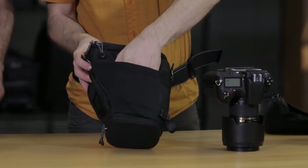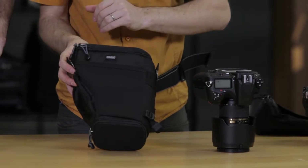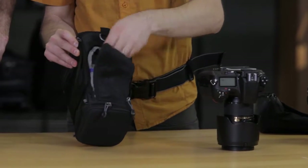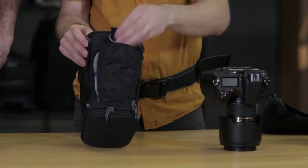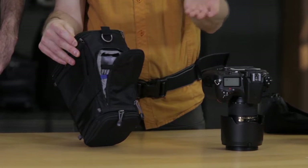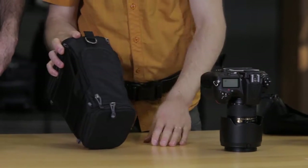In the front, we have this stretchy pocket. This is great for lens caps and things you need on the fly. On the side, we have a little accessory pocket. All of these bags come with a seam-sealed rain cover, and this is where that rain cover hides. You can also use this pocket for memory cards, batteries — whatever essentials you need for your camera.